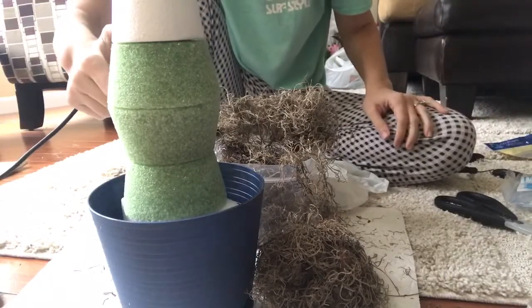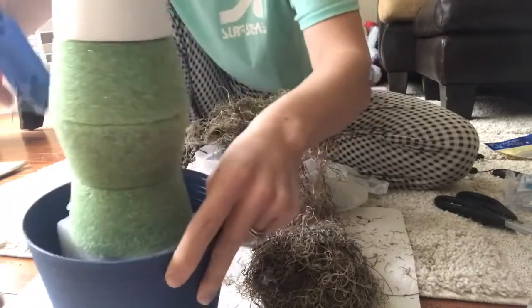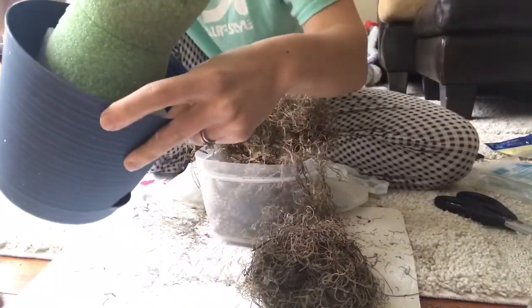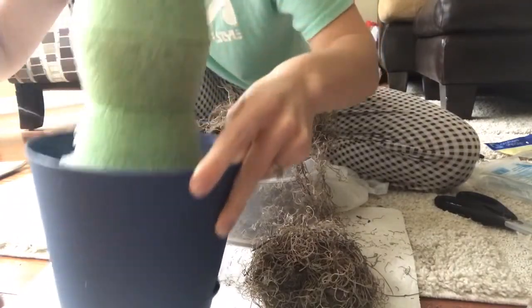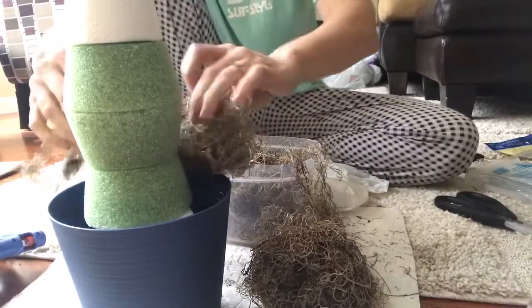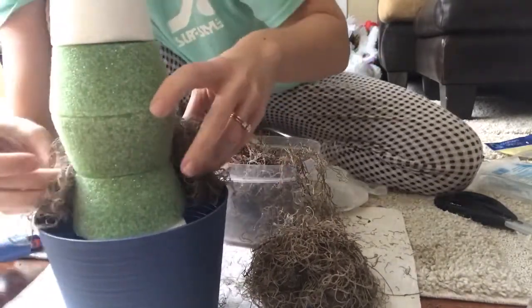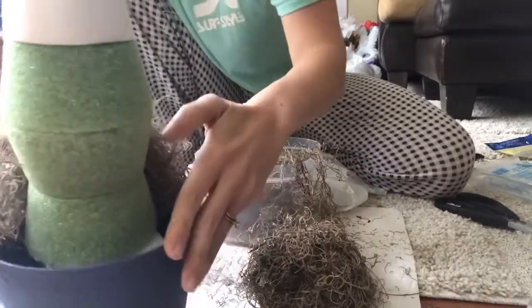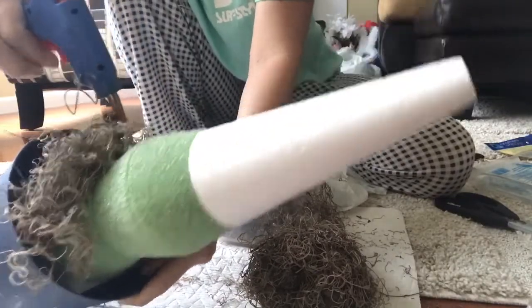Now I'm going to go ahead and start hot gluing the moss at the base of this topiary. There is no easy way or best way to do this — I just started gluing part of the moss to the bottom and then started working my way up. I did chunks, and some I just kind of tucked in the bottom of the pot. It's really at your own leisure, whichever way you think looks best, as long as you're closing any gaps.